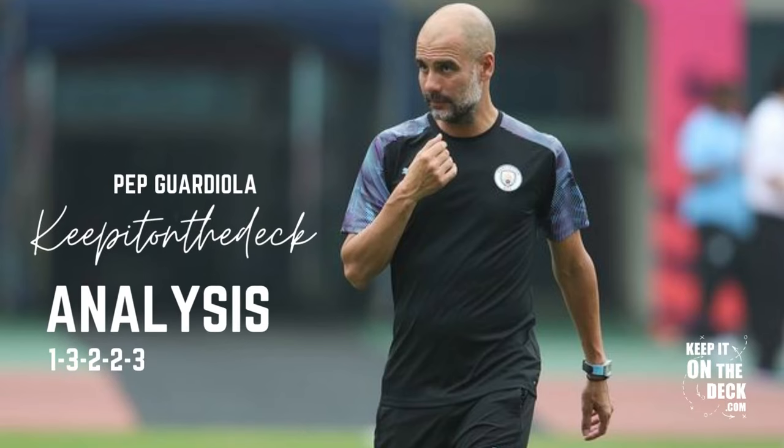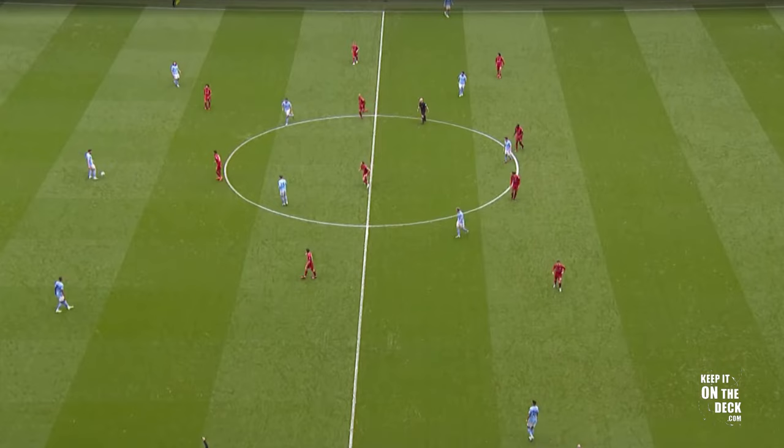Another short analysis video here, this time with a tactical focus on Pep Guardiola's 1-3-2-2-3 formation and build-up. We'll take this example from Manchester City vs Liverpool last season.